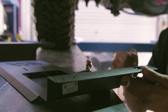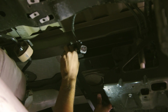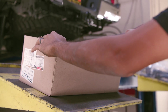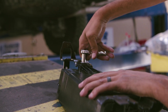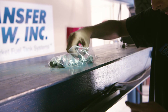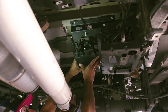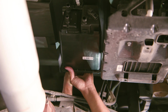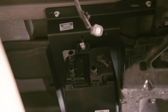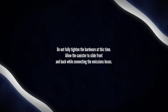Break off the two rectangular tabs and four slotted tabs from the canister bracket using a screwdriver and/or pliers. Install the canister bracket using the four provided M8 bolts. Center the bracket in the mounting slots and tighten the bolts. Remove the provided add-on canister from the packaging. Remove and discard the metal bracket from the canister. Retain the M5 bolt to mount the canister to the new bracket. Install the two provided 1/4-20 bolts into the rear slots of the canister bracket. Install the OEM M5 canister bolt into the front slot of the canister bracket. Mount the canister to the bracket using the OEM hardware front and provided 1/4-20 bolts rear. Do not fully tighten the hardware at this time — allow the canister to slide front and back while connecting the emissions hoses.